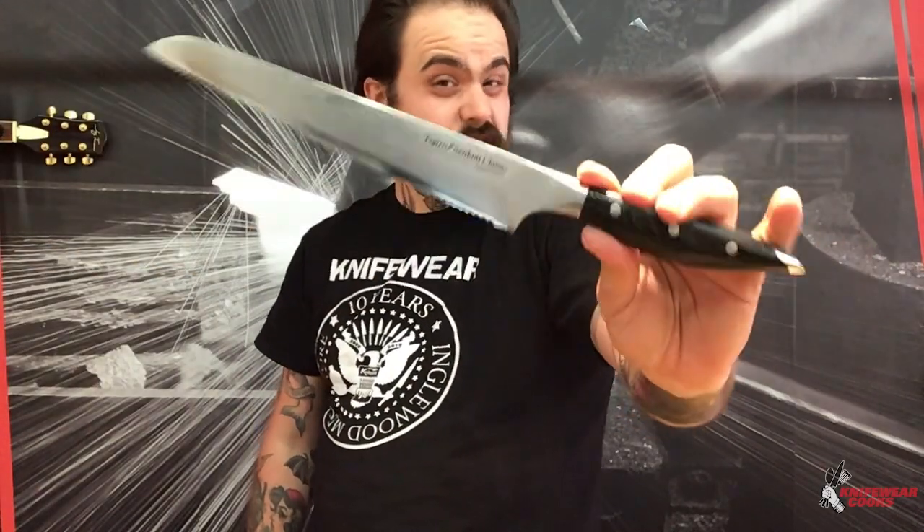Everybody knows that a bread knife is notoriously difficult to sharpen, so my train of thought is let's use our bread knife in a way that it doesn't go dull very quickly and doesn't damage our cutting board — and that's what today's video is all about.